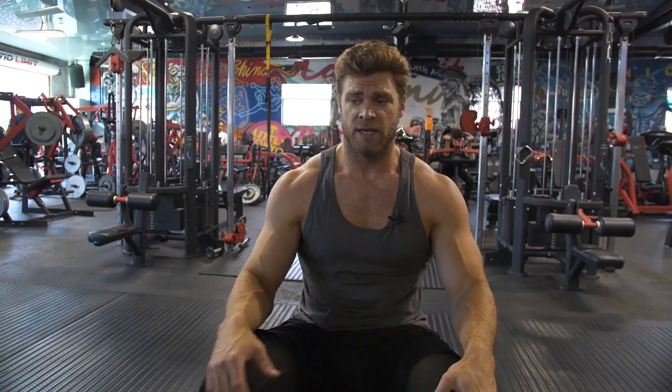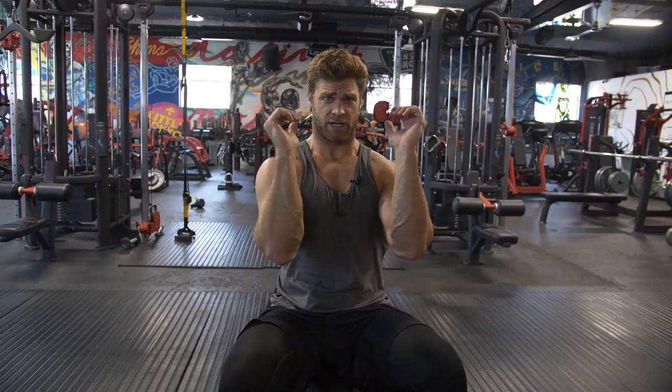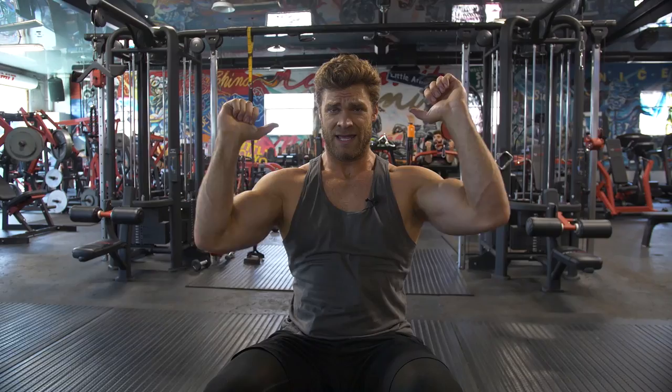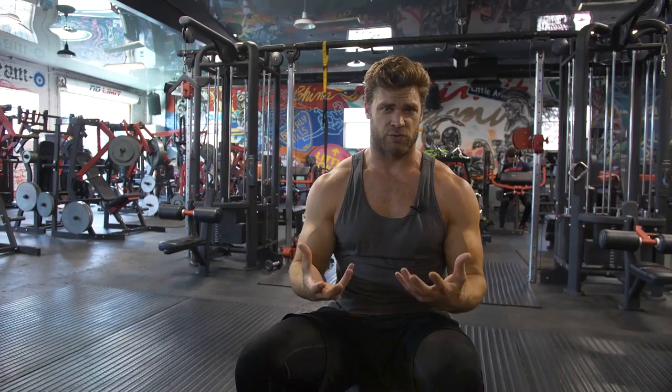Looking in a mirror gives you only a two-dimensional image and you don't really see everything that's moving. Keep the weight light, even practice without weight, because you can feel the muscles engage even without resistance if you're contracting correctly. Get comfortable in that positioning and form, then go up in weight. The Scott press is highly recommended, especially if you have really dominant triceps and need to build your shoulders — it targets shoulders and traps for both strength and size.